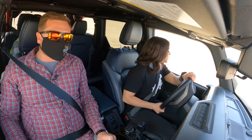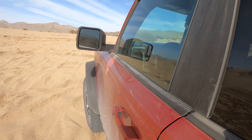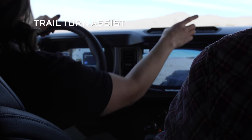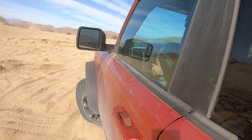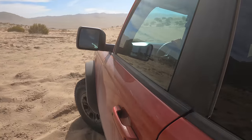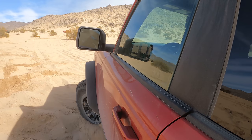I actually think this is personally the coolest feature because I've never experienced it before. It has a turning assist — we just turn it on super easy and it's gonna lock one side so that we can turn super sharp. It's like having cutting brakes on a button! Yes, that is very cool.